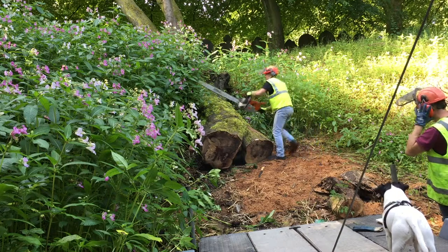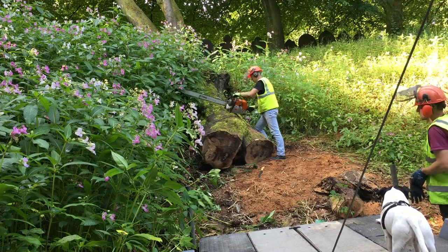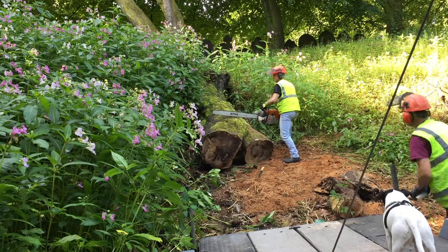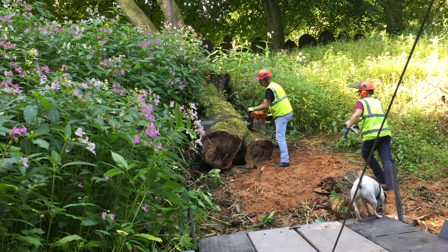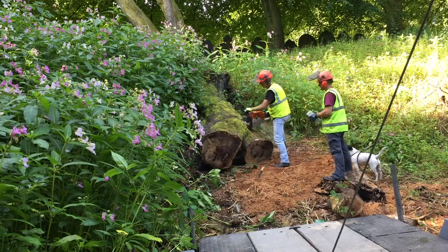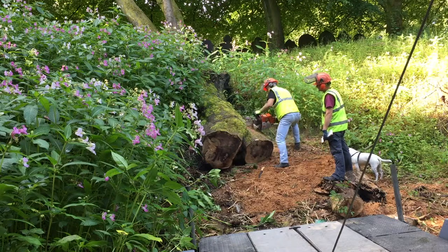So first we have the job of chopping up and removing all the thinner boughs and branches, leaving us with just the tree trunk. We then cut the tree trunk into the biggest single straight section we can manage. To do this we deploy the big guns — a Stihl 880 coupled up to a three-foot bar and a razor-sharp chain.